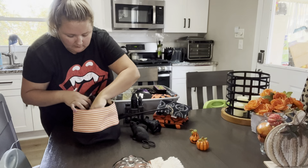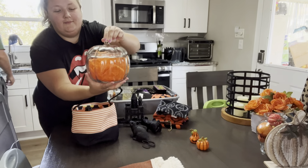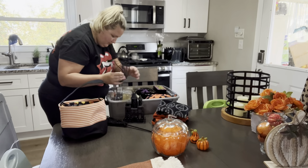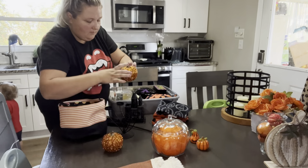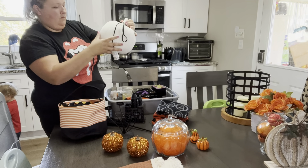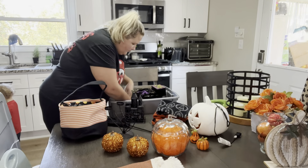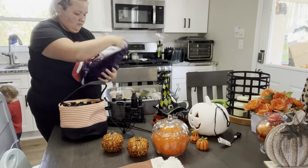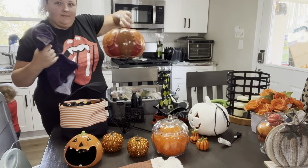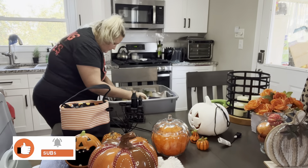I'm pulling out my Halloween bin where I keep a lot of my fall decor as well. I don't decorate for Halloween until the first weekend of October or last weekend of September. I decorate for fall the first weekend of September, keep those fall decorations up, then add Halloween decorations, take those down, and keep the fall decor for November and Thanksgiving. I really need a separate bin just for fall decor.